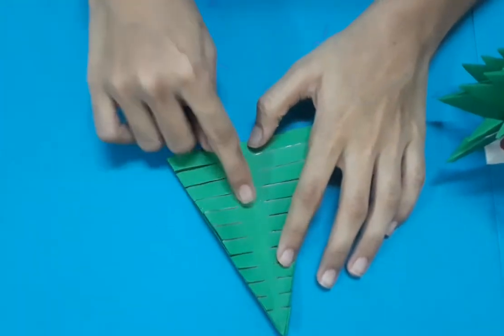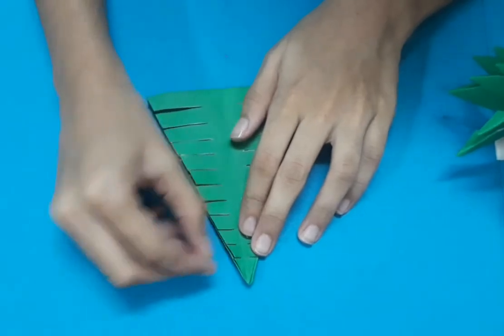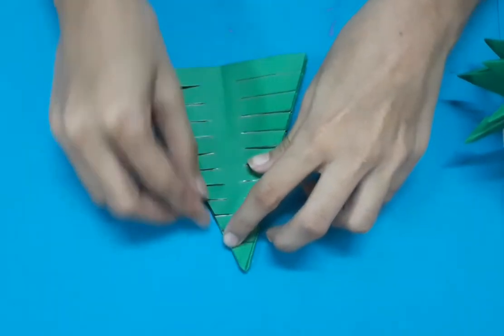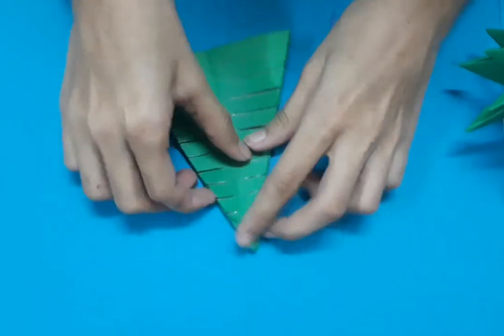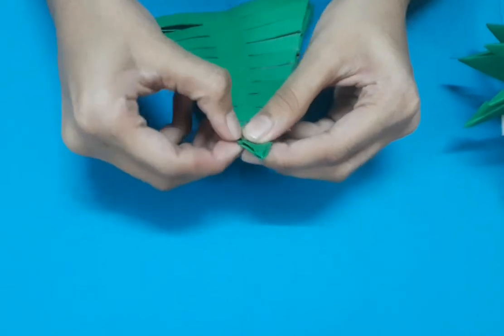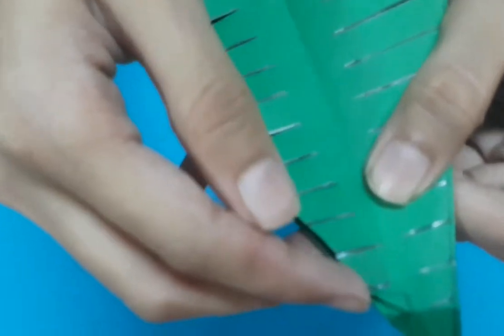So I have put on all the lines. In this way, I will fold all the lines.